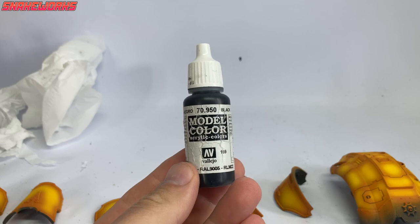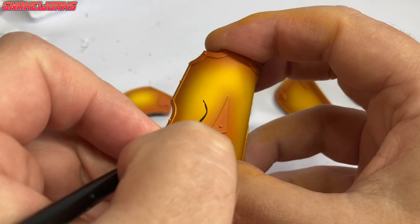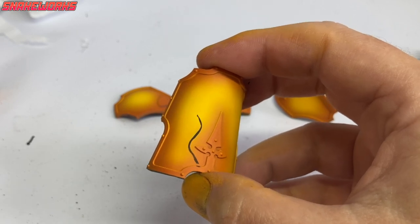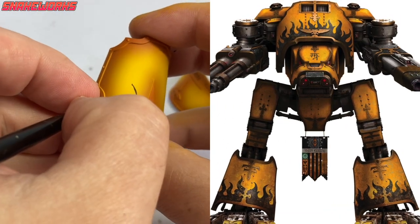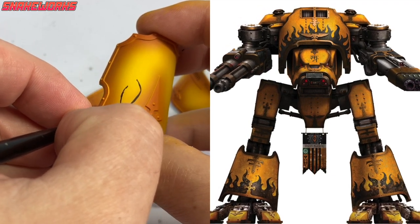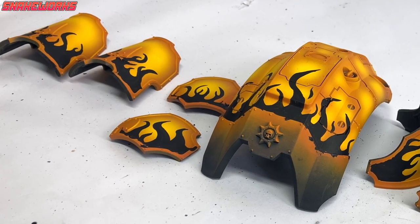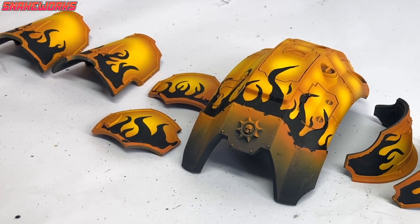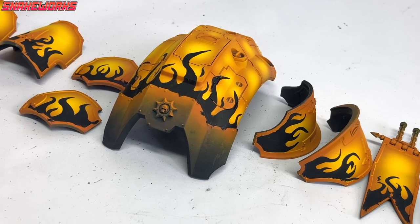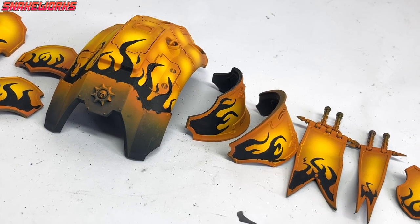Next up, flames. I want my Vallejo Model Colour black again. Using the black, which has been thinned quite a fair bit, I then paint on some wiggly flame patterns. The reference material I used was some images of Legio Furians, who are mates with the knight house I'm doing — House Perdaxia. It took a little while to paint all those black flames, but we got there. Sadly, some are a little untidy, but this is my first time doing freehand flames.